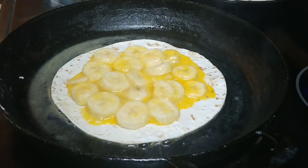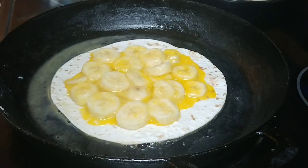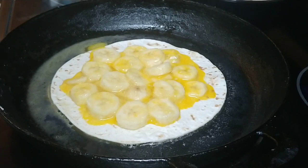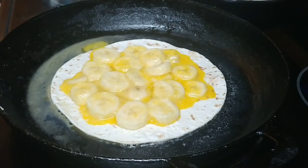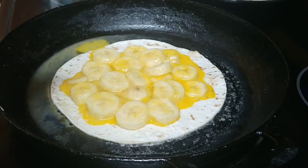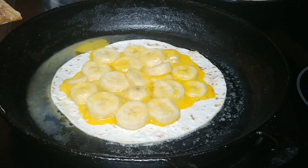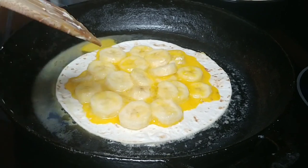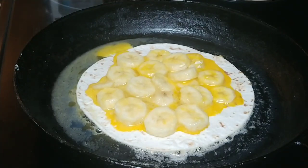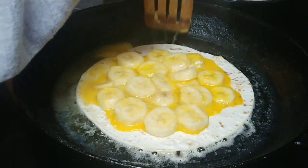Now keep an eye on your tortilla — it'll start to rise and that's what we're looking for. There's always some egg that seeps out of the tortilla; that's fine. If the butter evaporates all the way, you want to add more. You always want this to be in butter — you're basically frying this tortilla in butter. Now take and splash a little bit of the butter on the edges.